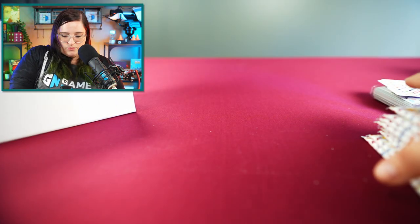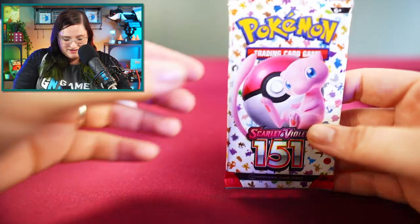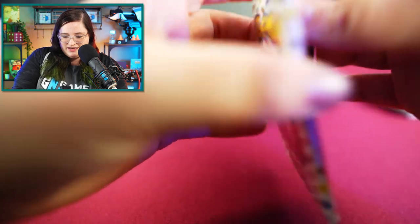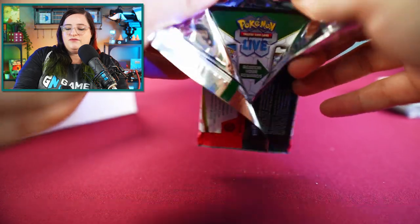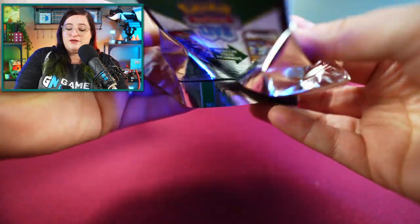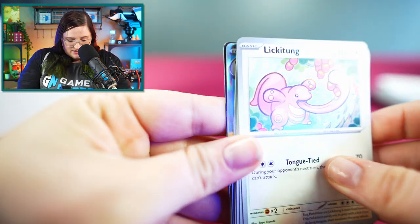We'll stick the promo off to the side and get started on the first pack. I am super excited for this set because I'm sure a lot of us are. The original 151 holds a very special place in my heart because I grew up with these.